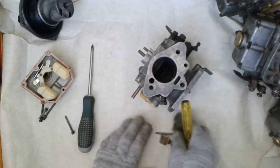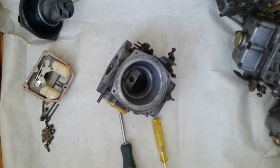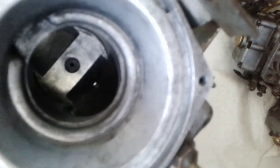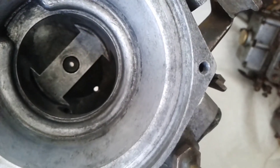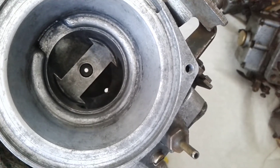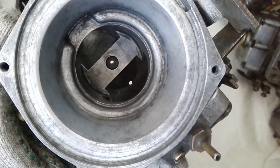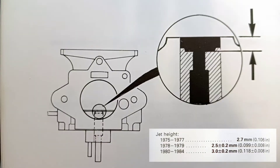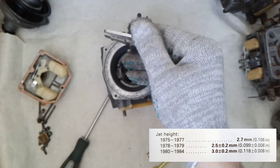We've disassembled the carburetor enough to replace the main jet. Let's make sure once again that it is really worn out from the inside — this is very important because the replacement procedure is not easy. If we are 100% sure, then let's start. Of course we can check the jet with a caliper. I repeat that this data is only for a carburetor with an adjustable needle.